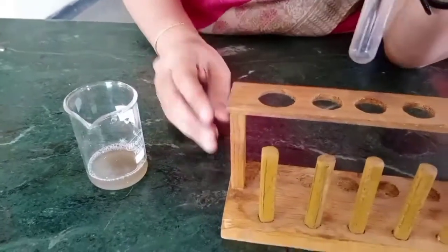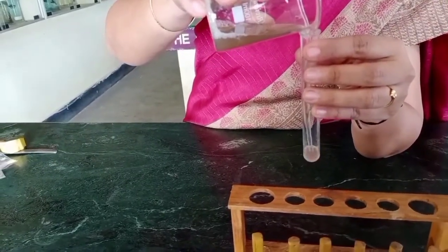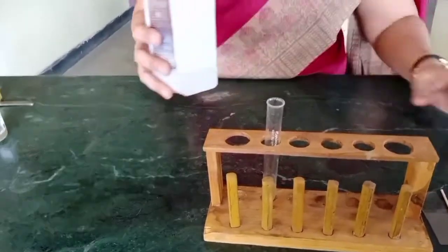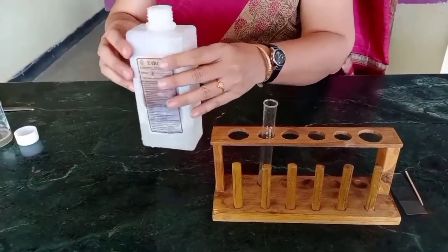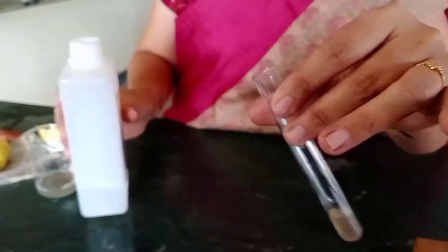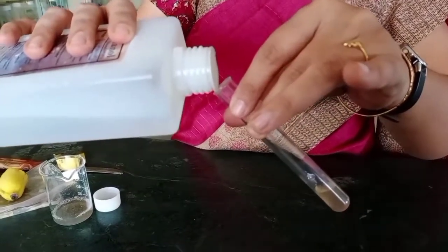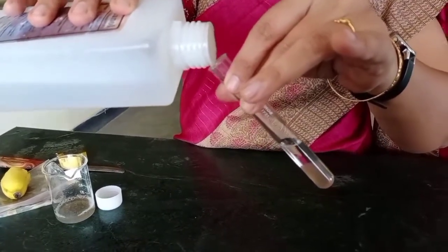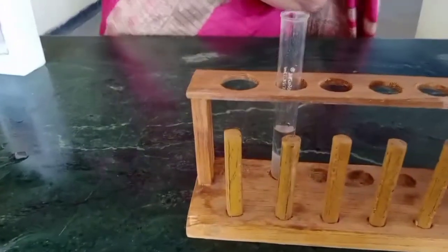Now take the test tube and take 5 ml of this filtrate in the test tube. Now add the chilled ethanol gently through the edge of the test tube — add carefully, add carefully. Keep the test tube undisturbed for at least 10 to 15 minutes.